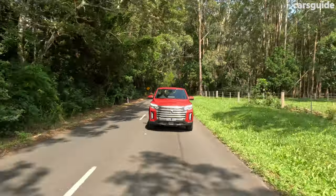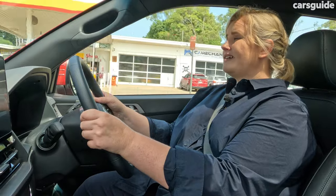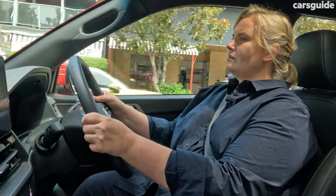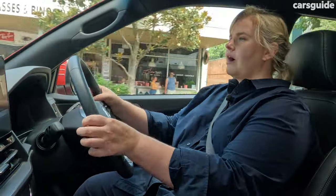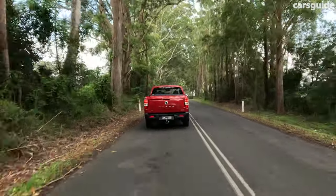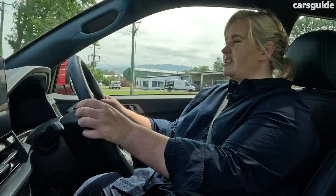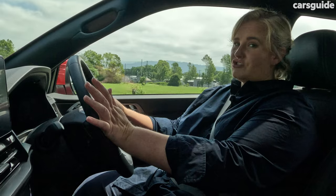Despite being so big, it's not too bad on fuel efficiency. The official combined fuel cycle is 9 litres per 100 kilometres. My real-world usage came out at 10.2 litres, a little higher than expected for a diesel but still good given a mix of urban and open road driving. Based on the official combined cycle and the large 75-litre fuel tank, you should see a driving range of around 833 kilometres, which is decent for a ute of this size but probably not as good as more efficient rivals.